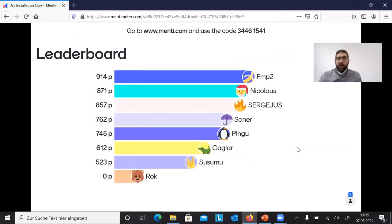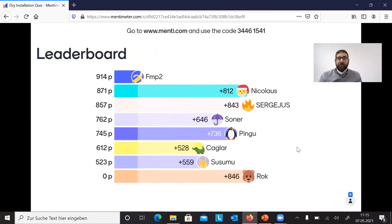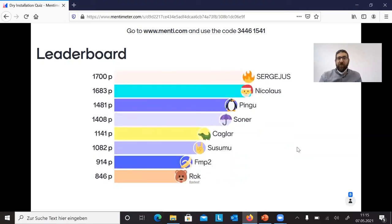Our former leader was the one who answered wrongly, so we have a change in the lead. Now Sergey is in position number one, just in front of Nikolaus and Pingu. Back to the presentation.